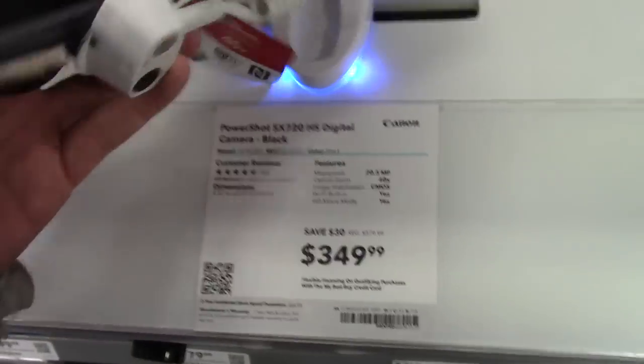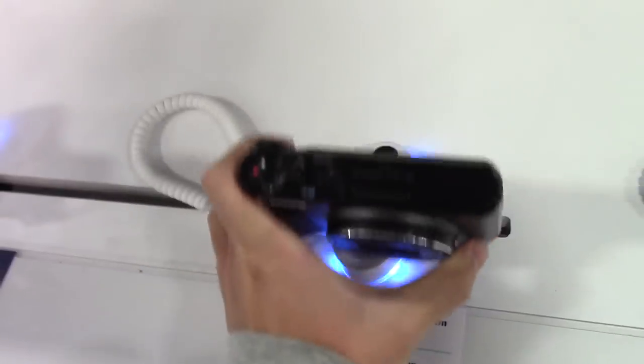Hey guys, so right now I'm at Best Buy. Some of you don't know that I broke my G7X, so I'm vlogging with the Vixia right now. I'm going to buy a DSLR for two weeks and then return it. The reason I'm picking up a DSLR is because they don't sell the Canon G7X here, and the most advanced point-and-shoot they have, I heard the video quality is not that good, so no thank you.